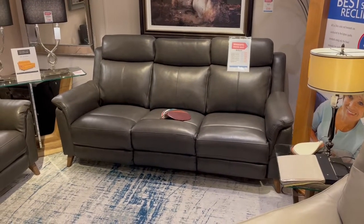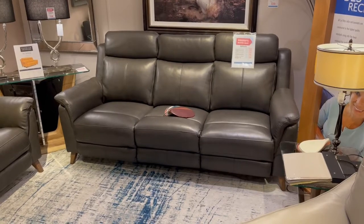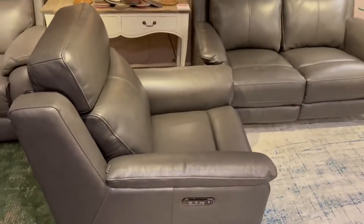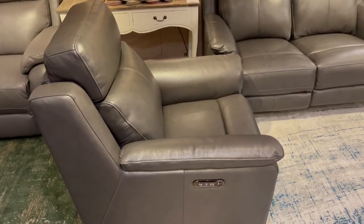Hello again folks, this is the downstairs showroom over here at Hilkiston. That's the Premier McKenna — the three seater, two seater chair. This is the sofa model of the corner group.